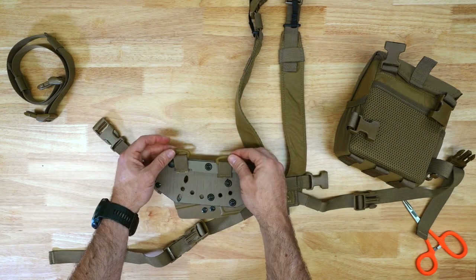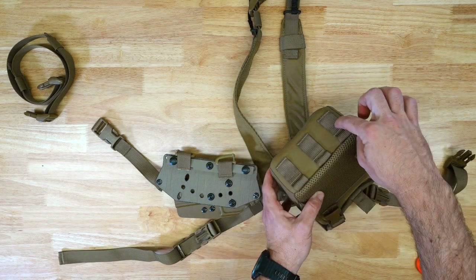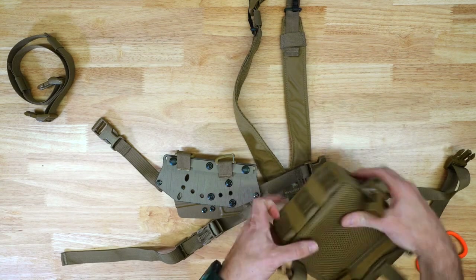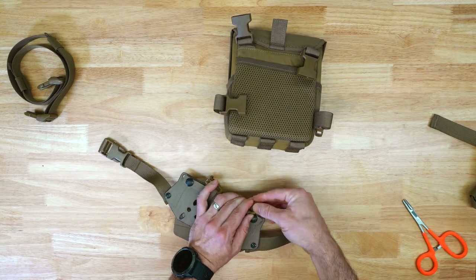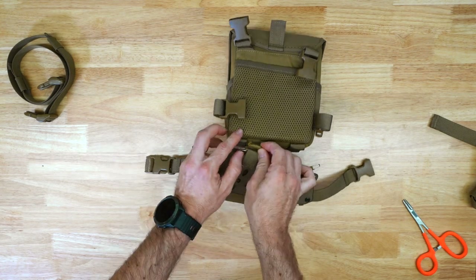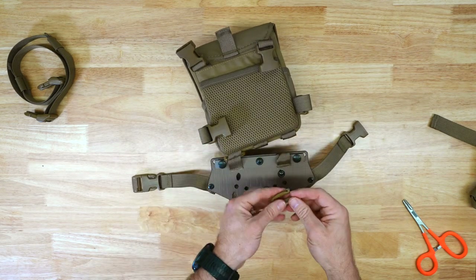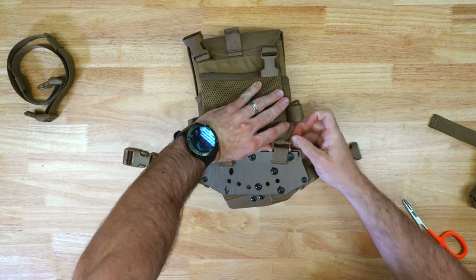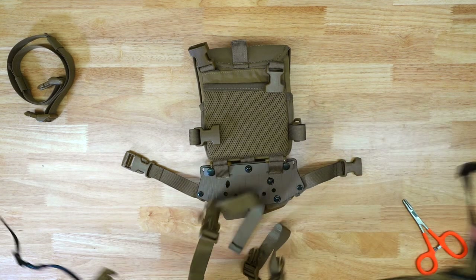This is how it should look if you're going to install it on the bottom of your Marsupial Gear bino harness. On the bottom of the bino harness you have the full-length MOLLE webbing and then a half-sized section — this half-sized section is where these clips are going to clip into. With these gatekeepers you're going to open them and slide that in through the bottom.